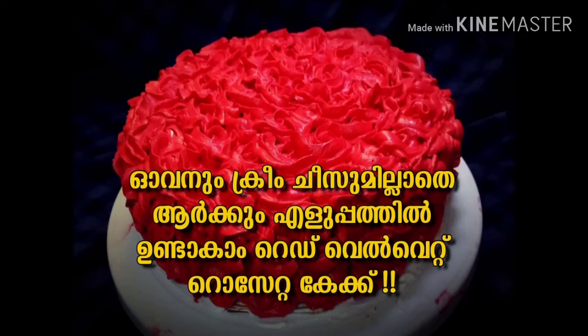Hi, welcome to Ion Swald. Here is our recipe for the oven — a red velvet rosetta cake recipe.